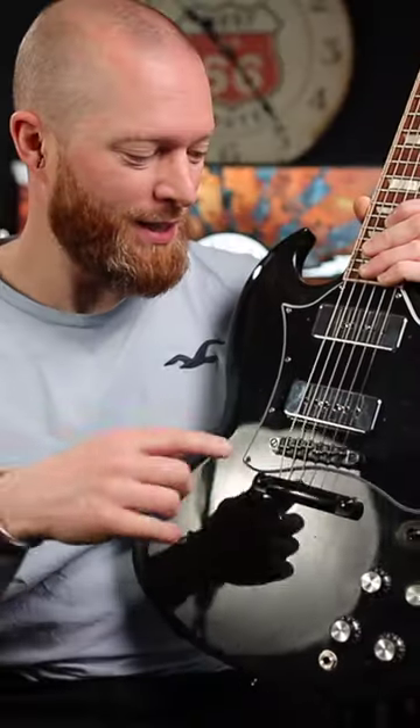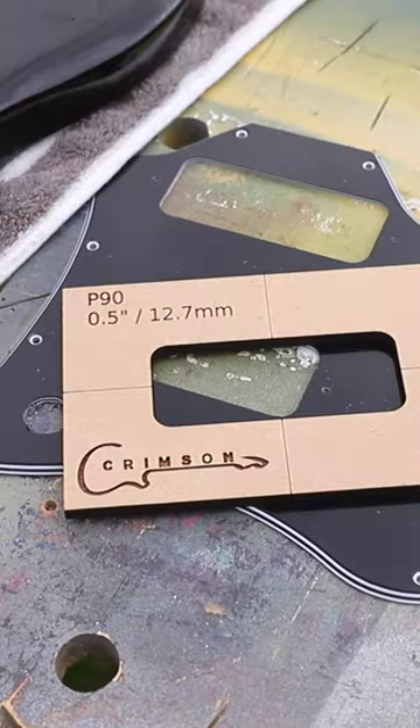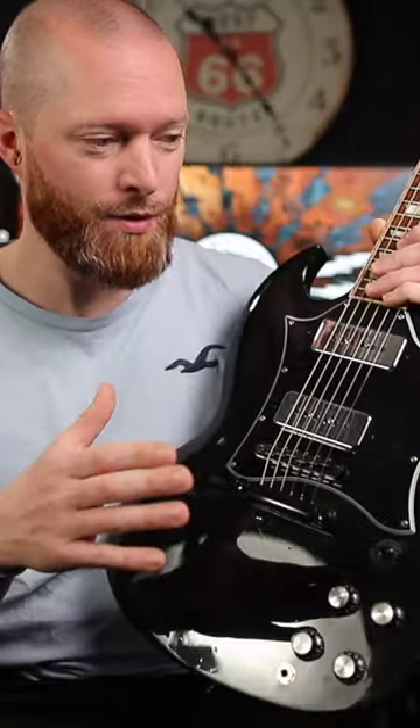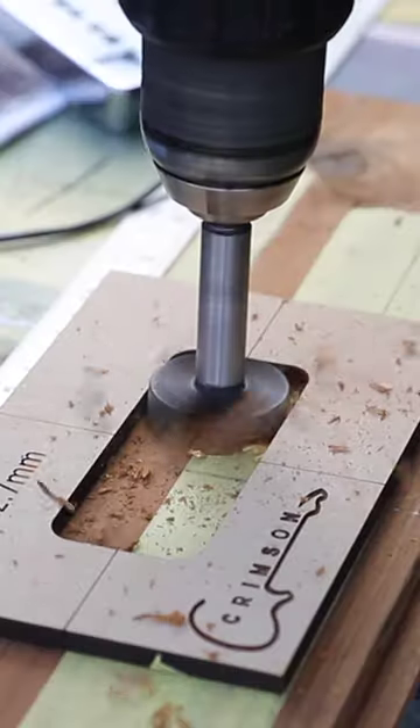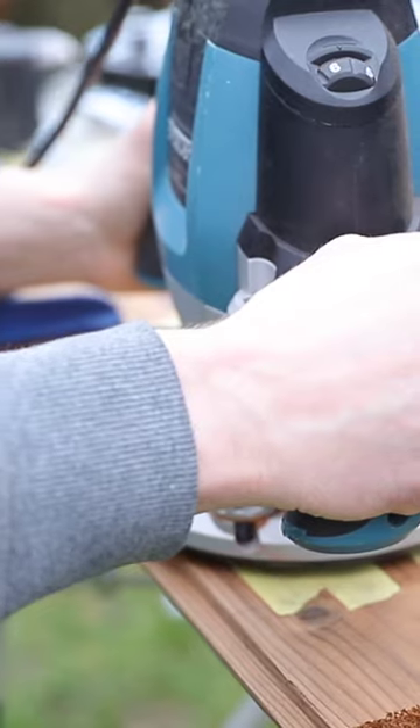I'd already got a P90 router template from Crimson Guitar to do this, because I thought it was going to be a big job. You could do it freehand with a Dremel. I used that template to make a larger template which sat over the end of the neck and the bridge pin.